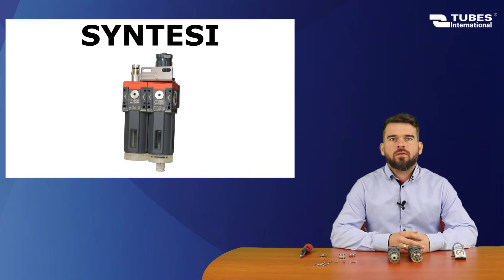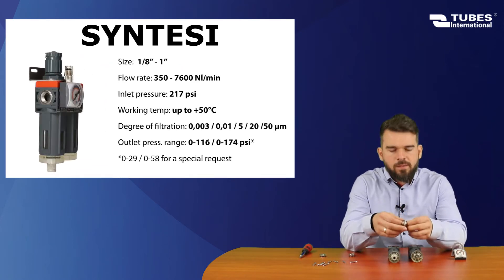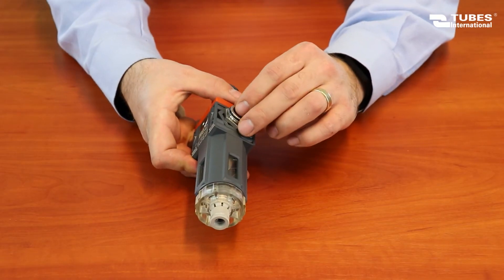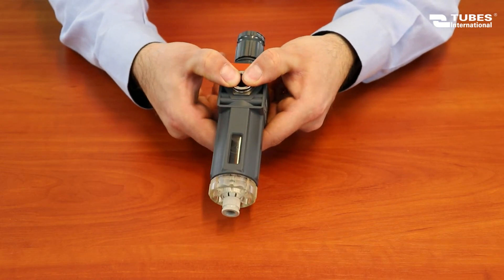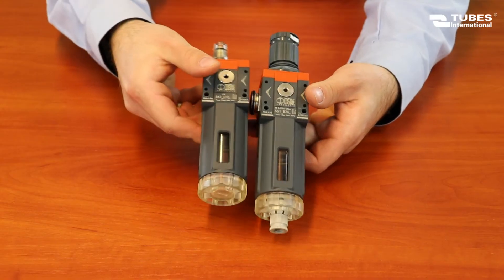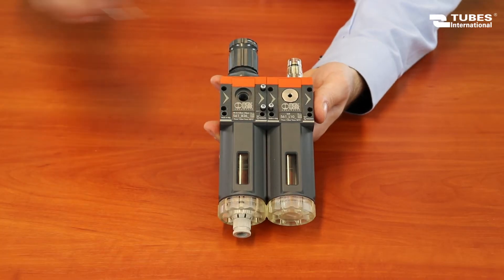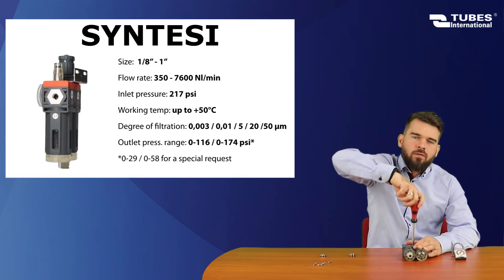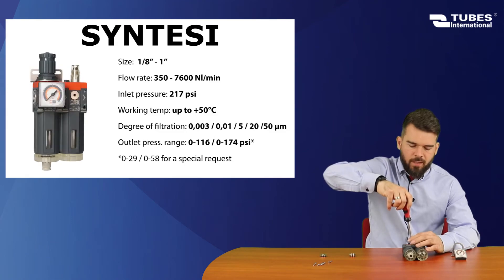The next unit is the Synthesi series. We start by checking the seals on the connection element, then mount the filter reducer. After checking that the flow direction is the same as marked on the body, we press the lubricator in. Using 4 screws, we fix the unit together. The Synthesi series comes with an adjustment range of 0–116 and 0–174 PSI.